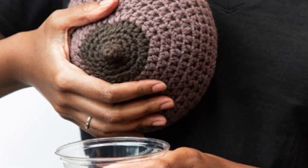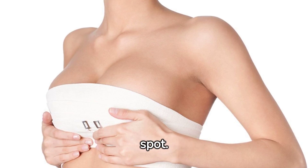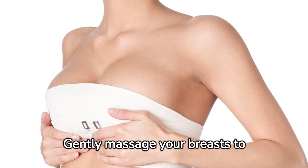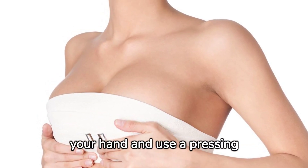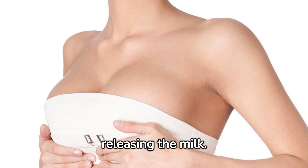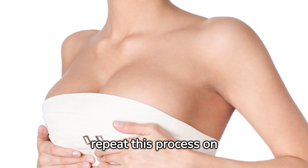Let's get started. First, find a comfortable and quiet spot. Gently massage your breasts to stimulate milk flow. Cup your breast with your hand and use a pressing motion towards your chest, releasing the milk. Take your time and repeat this process on both breasts.